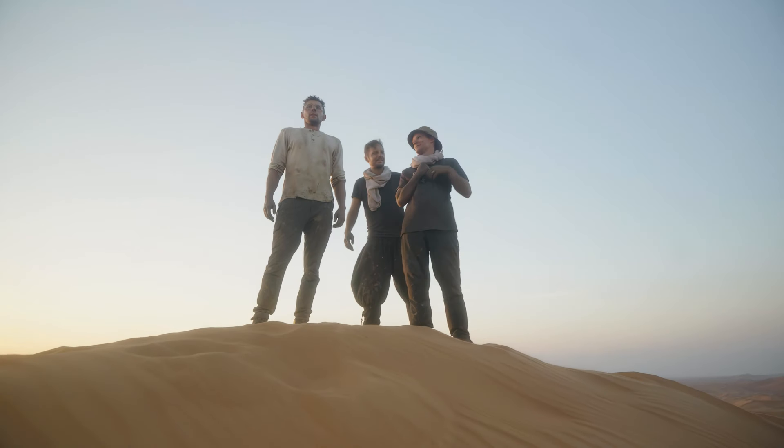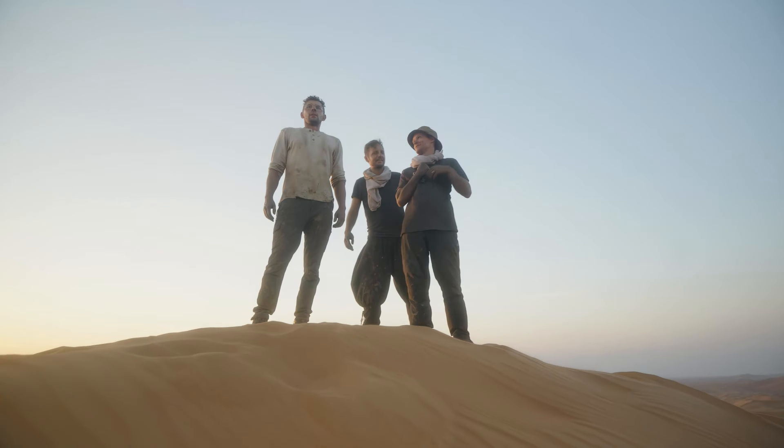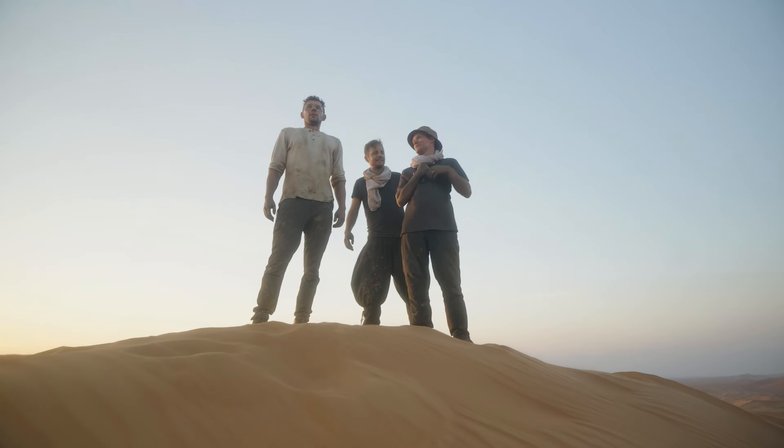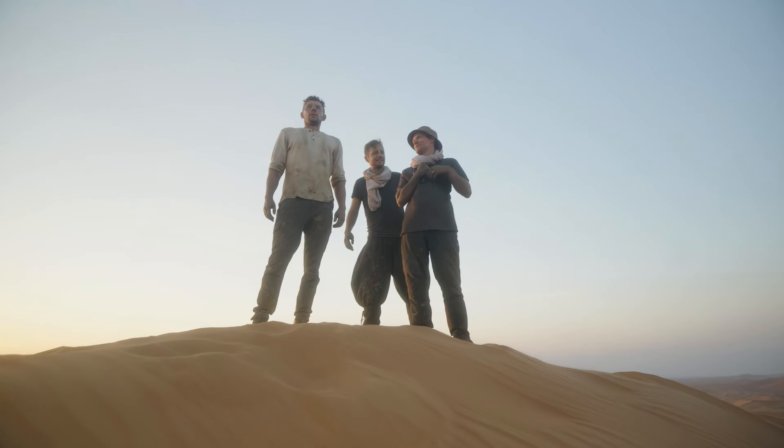We're just rolling with it. I can't wait to finish this — it's been tough. How many days have we been out here? We are eight days in the desert straight. It's been literally sleep, paint, sleep, paint, maybe a visit to the gas station if you're lucky, then paint, sleep.